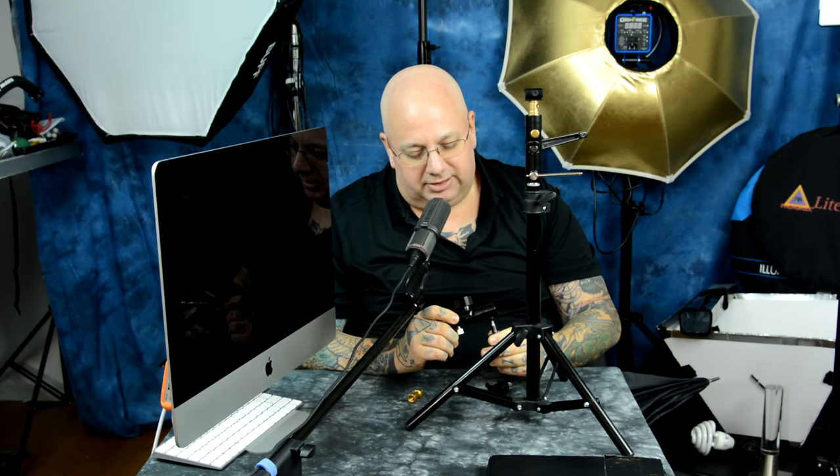Ones like this from a company that I won't name — a rather famous company — really kind of expensive, and they're still just cast aluminum made in China.